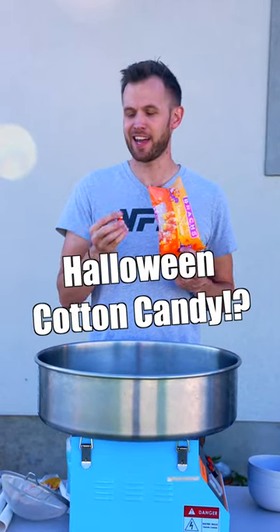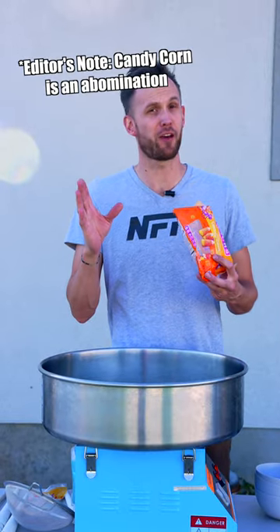Can we turn candy corn into cotton candy? I am actually on team enjoys candy corn — you guys can fight about that in the comments. We're gonna see if it can turn into cotton candy, whether you like it or not.